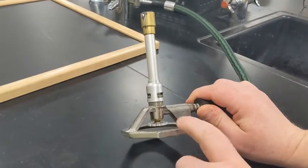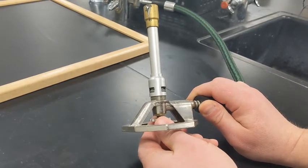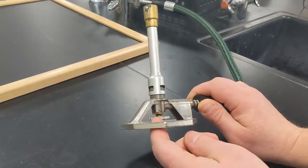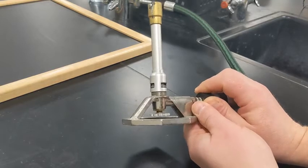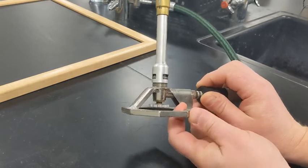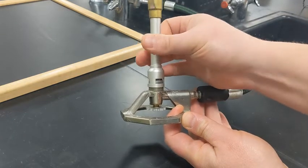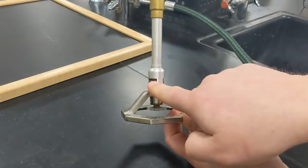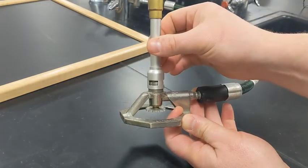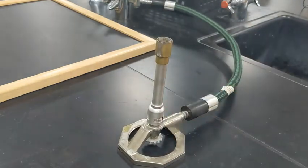This one down here — turning it clockwise or counterclockwise — changes the amount of gas that goes in. This should not be the one you adjust first, because it should be set from the last time someone used it. Instead, the one you might need to adjust is this one here, which moves up and down, changing the amount of oxygen allowed in to create our burn.